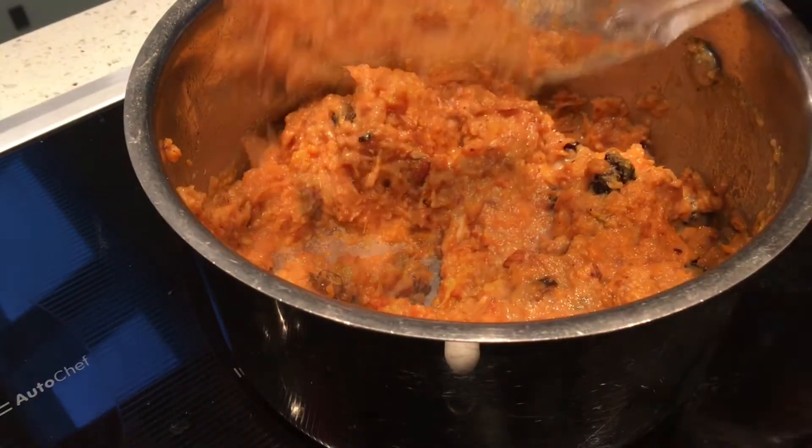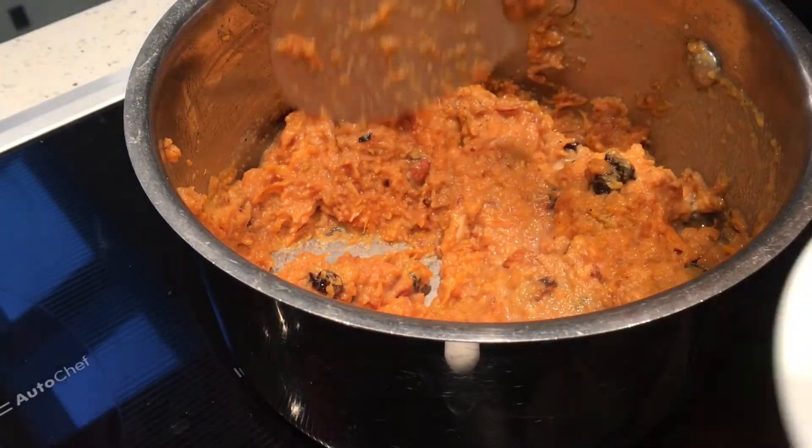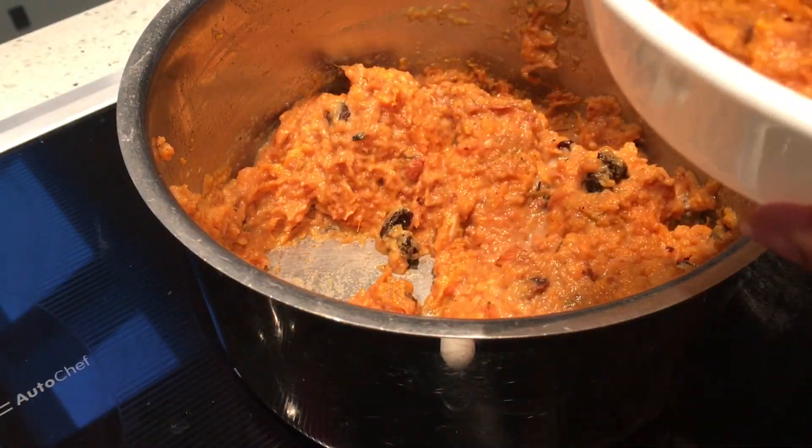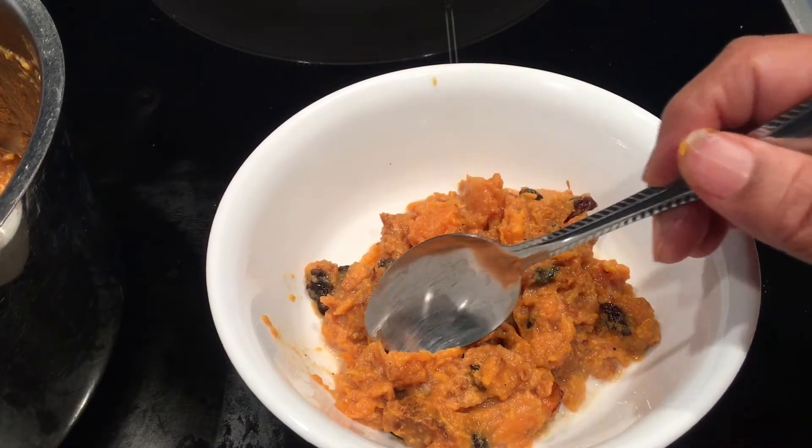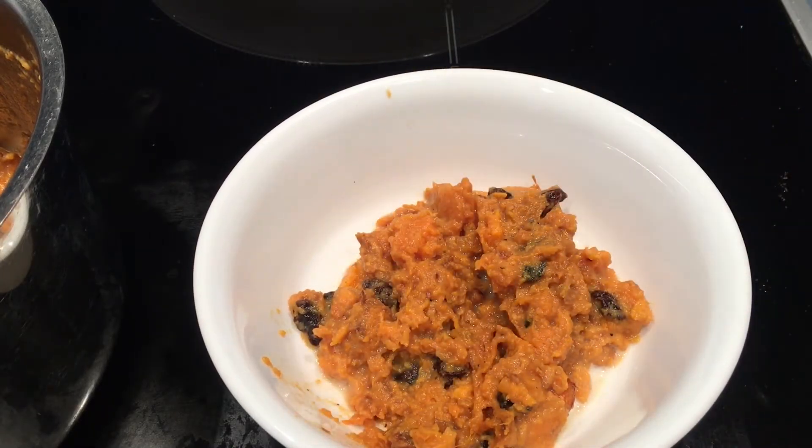I'm going to take it in a bowl. Taste test — it's very tasty! You should try this recipe.